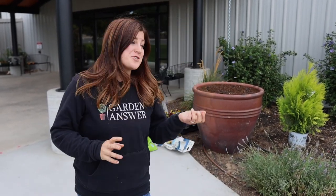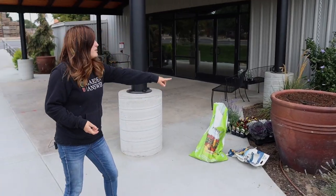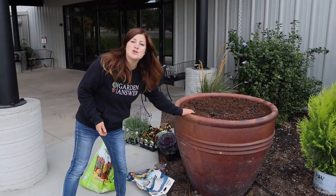Hey guys, how's it going? So we're working on a fun off-site project today. We're actually at the church where Erin and I go, and we're going to be planting up a couple of huge containers.